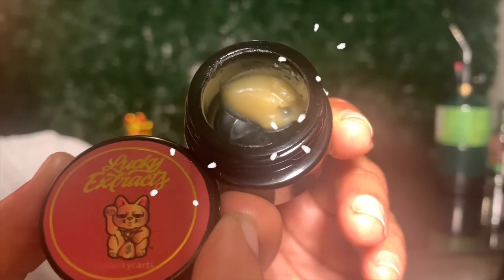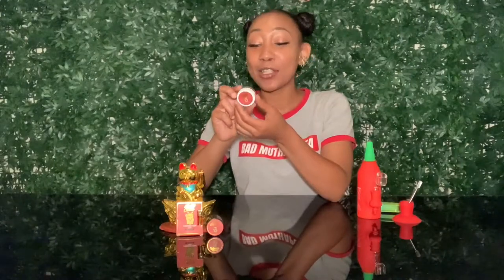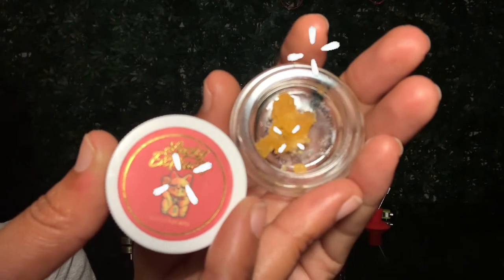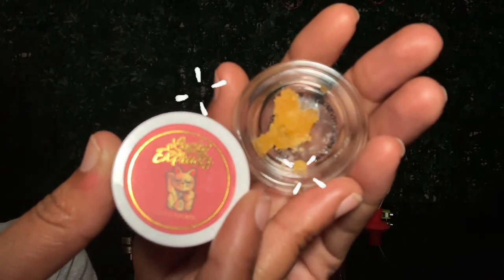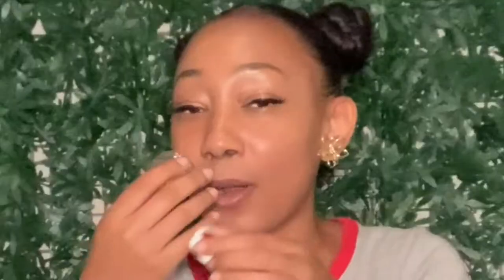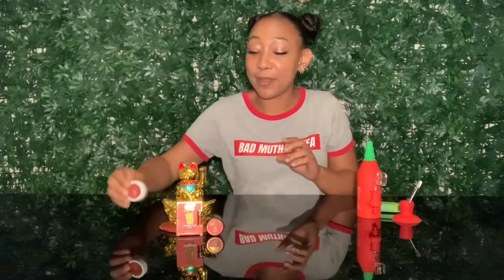It has a really light tint to it. We also have some Lucky Carts Rinse Punch — this is a hybrid and it is some diamond sauce. Diamond sauce making me feel like the boss. This one seems like it's the heavy hitter, that one-dab quitter. I can't wait to taste some of that.